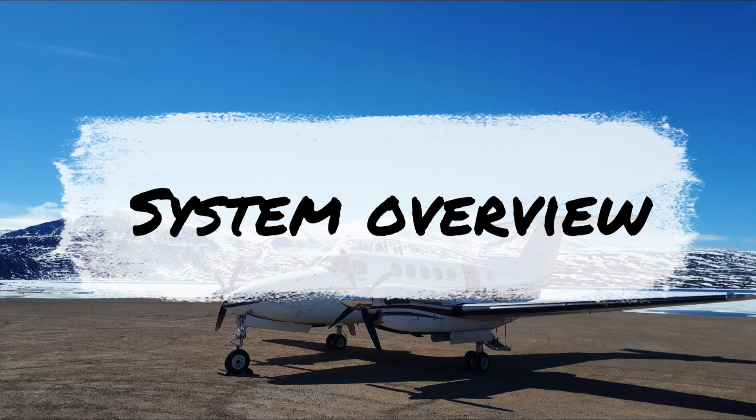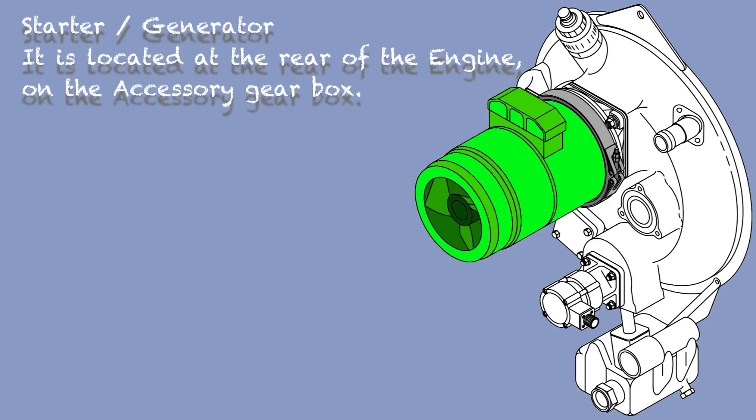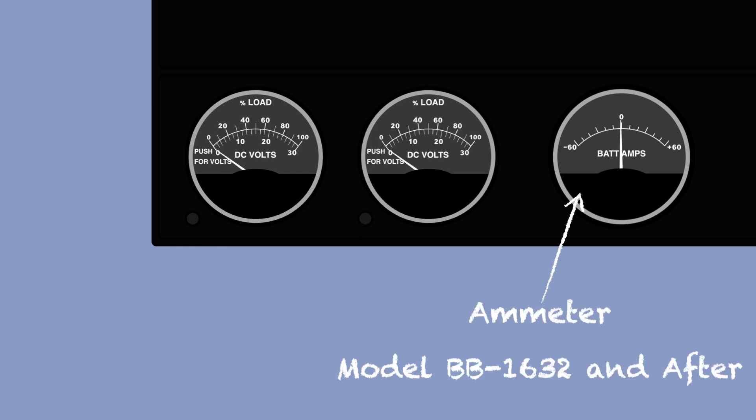The aircraft is equipped with a 24-volt battery which provides enough power to start the engines. The King Air is equipped with a receptacle to allow power from a ground power unit to be connected. The engines are equipped with a starter generator — the same device is used to start the engine and, when started, will provide electric power to the aircraft. A voltmeter and load meter equip each generator and are located on the overhead of the captain side. For model BB-1632 and after, you will also have a battery ammeter to indicate the charge or discharge of the battery.